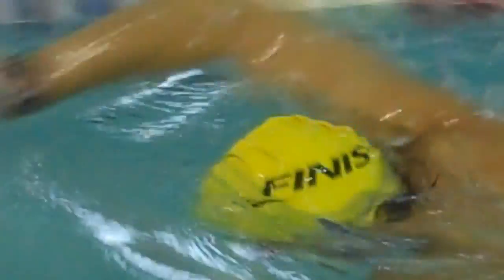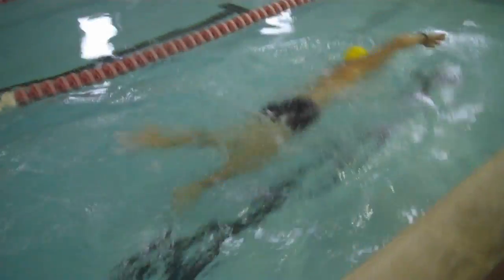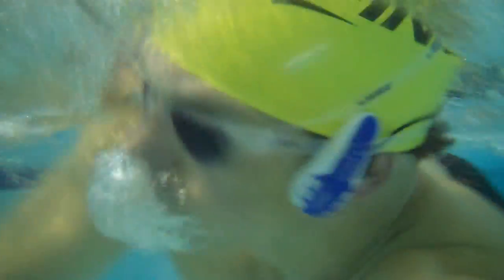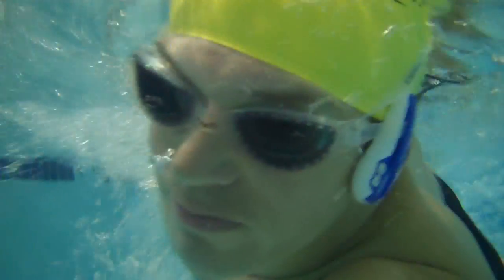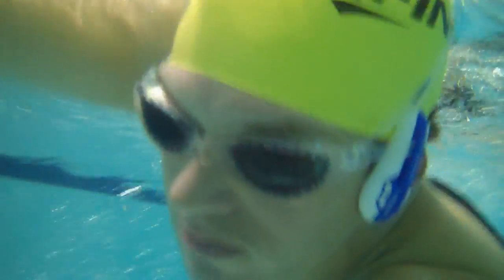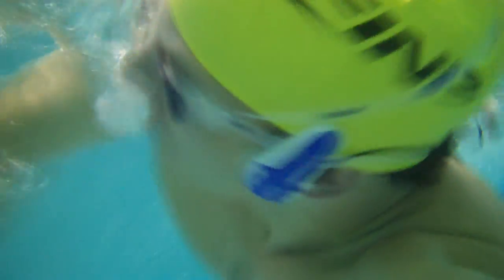Swimming with the Swim MP3 is very easy. The size is just about right in my opinion, as you can see here. If it were any bigger, it might become a real drag. It even stays on during flip turns. The sound quality is surprisingly good underwater, even when I turn my head to breathe. I tend to crank up the volume when I work out, and with this I've found little to no sound distortion. The sound quality is most consistent when my head is at or below the surface.